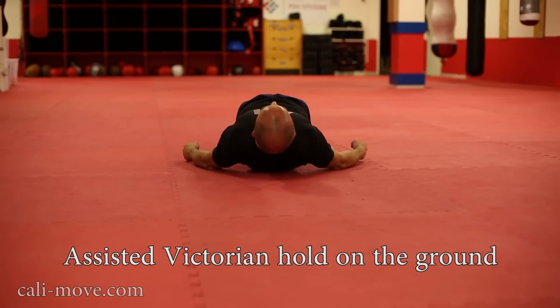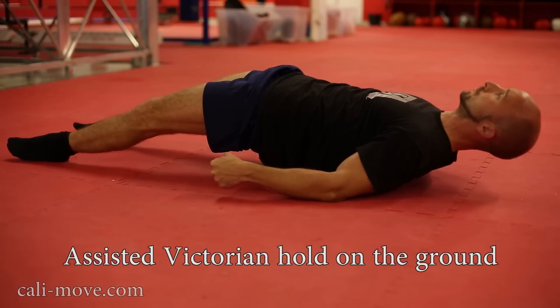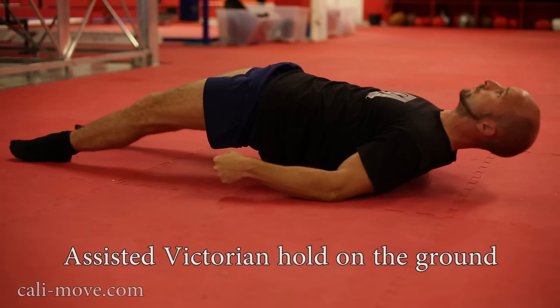The first exercise is the assisted Victorian hold on the ground. It's a very good exercise which can be performed everywhere without equipment. Be sure to pull your shoulder blades and your elbows all the way back until you lift yourself off the ground.